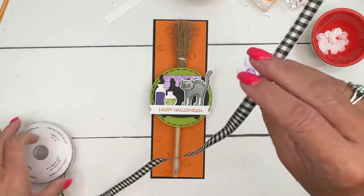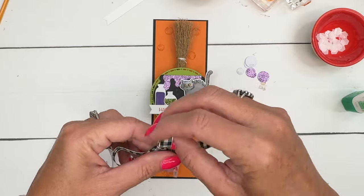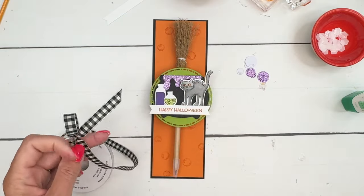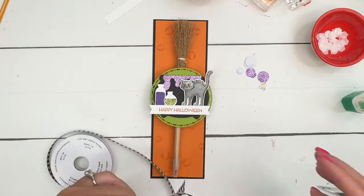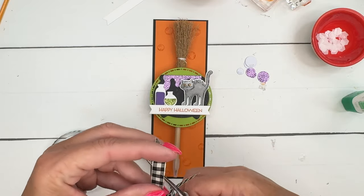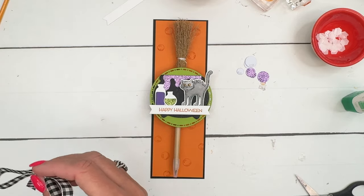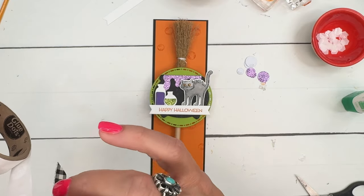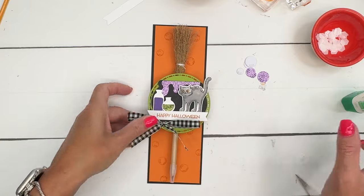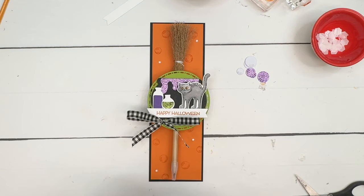Let's bring in our Very Vanilla and Basic Black ribbon. There we go — it needs to cut a little bit shorter on that side. Remember, the complete supply list and measurements for this project are on a free PDF over on my blog; it has all the details as well as two other Potions and Spells projects. Now let's tie a bow and add just a couple more bubbles.